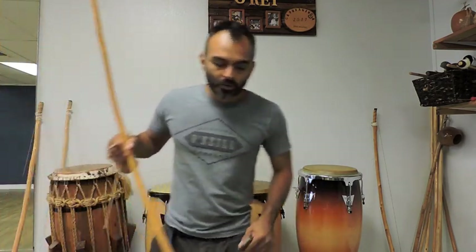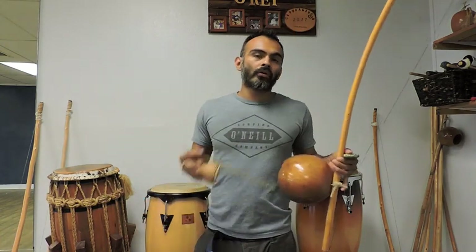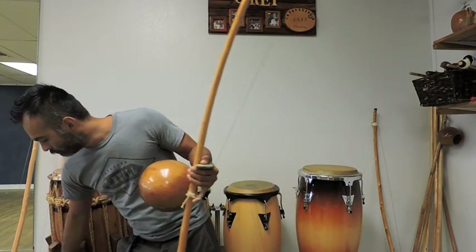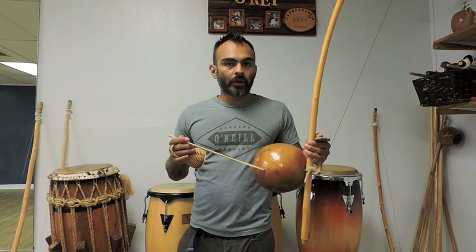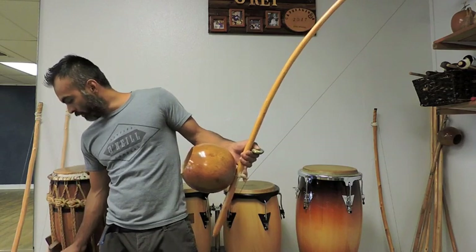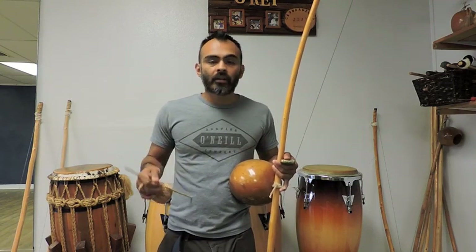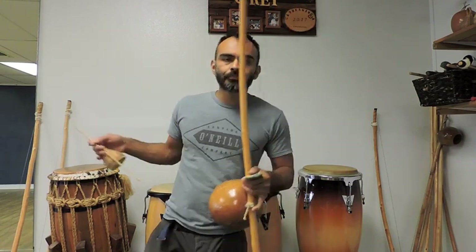Let me talk a little bit about the tuning before we go on. One of the ways that I was taught, what sounds really good, is they're tuned to thirds. So the deepest going up: the berimbau boi or gunga, then meio, and finally the highest pitch is viola. Those are the ways that I know how to do it — there may be other ways to tune it, and that's fine.